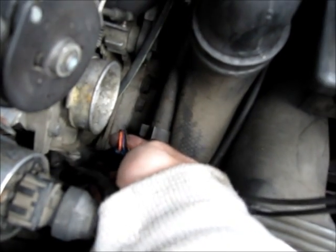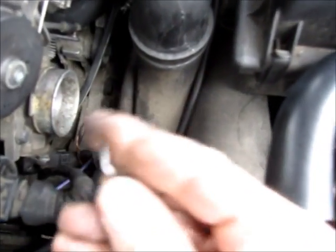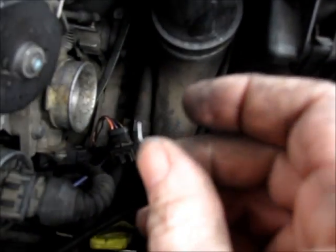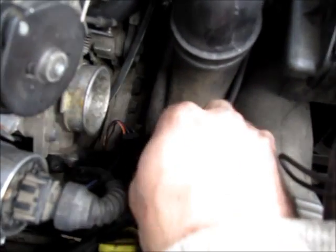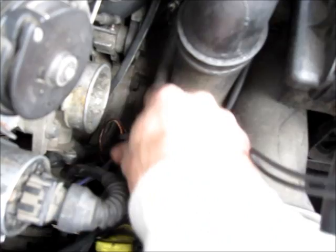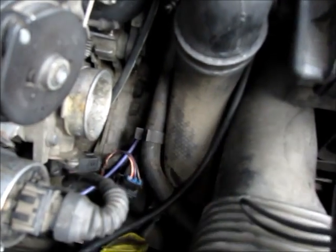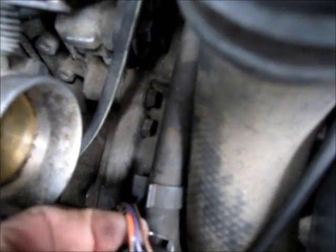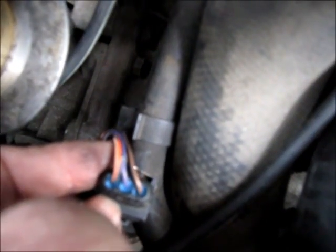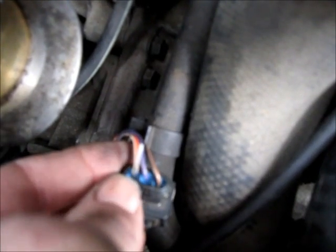We'll start by inserting the paper clip or stiff wire into the back of the plug, behind or between the wire and the little insulator. We want to do that on both sides. As you can see, you just probe them into this little insulator right alongside the wire.